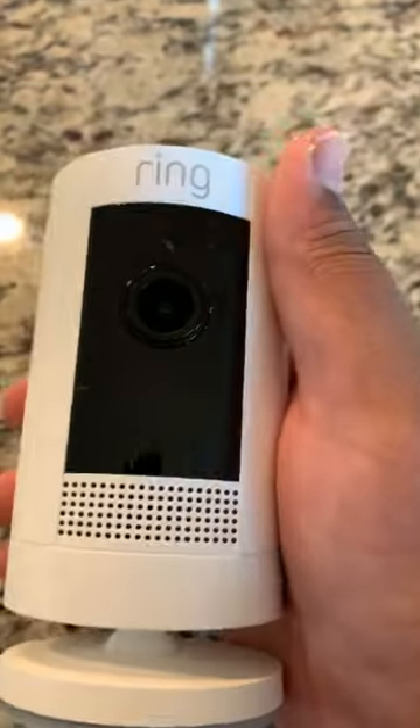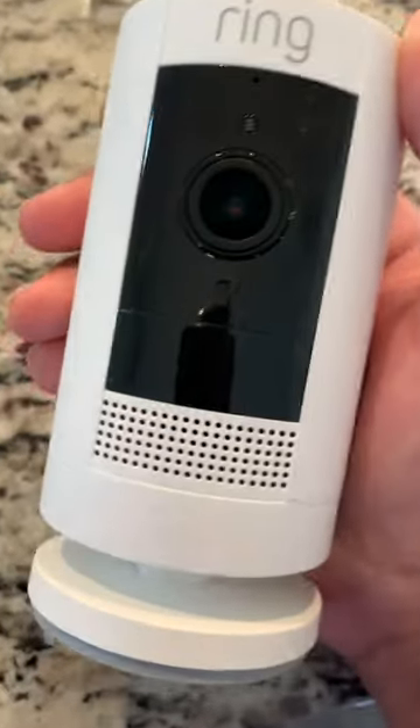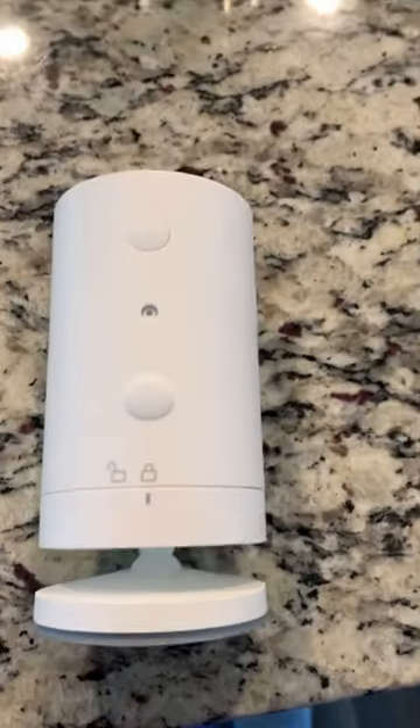Today I'm going to show you how to switch the mounting system on the Ring Stick Up Cam Battery. The first step you're going to do is...